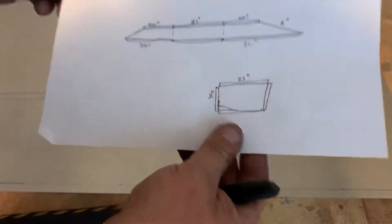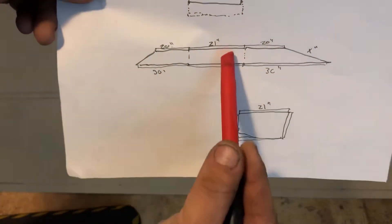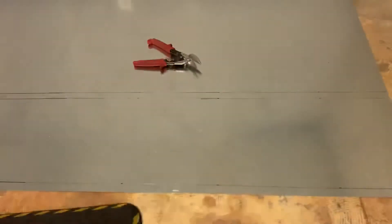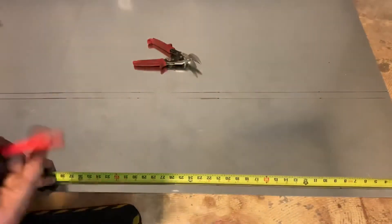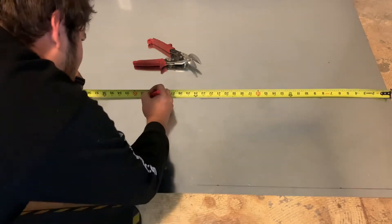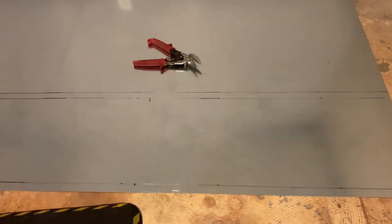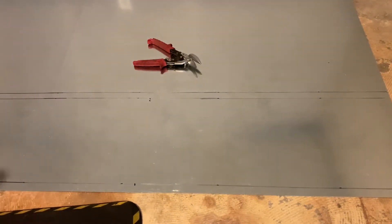Now we're gonna find the next thing on our layout. So we're gonna mark 30 for this corner, then 30, then 21 — 30 is our whole bottom edge. 30, 30, it's a corner, and then I like to do 21 off that mark.